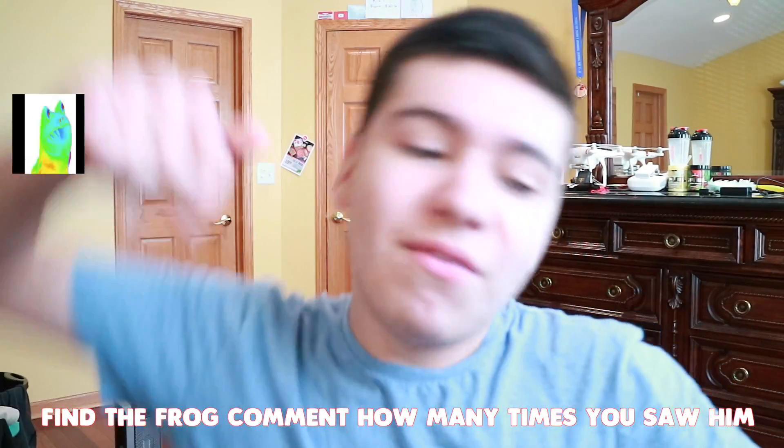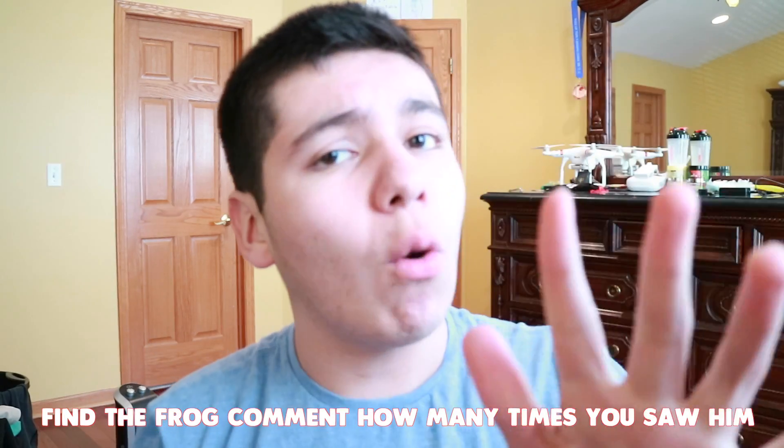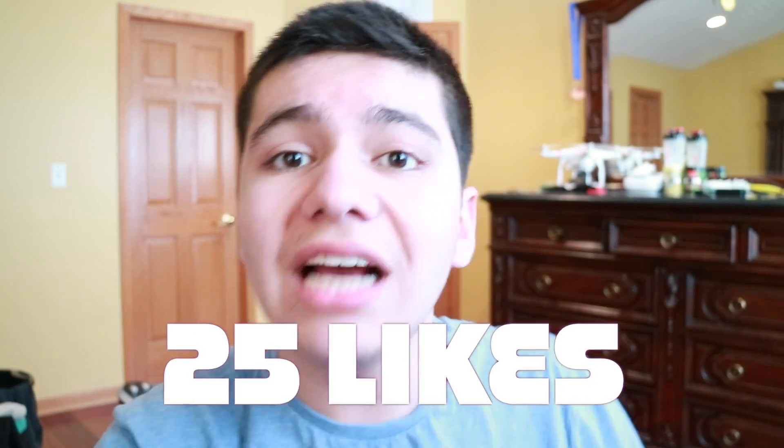Welcome back to another video! Today we've got another Smashy Road video. Before I start, go down and smash that like button. I'm going to show you guys how to record your screen on Smashy Road, so if you want to make YouTube videos like I do, I'll show you that. If you leave a comment saying you subscribed, I try to respond to as many comments as I can. Also, PS — I'm a little bit sick, so I might be sniffling, but I'll make this video for you guys.